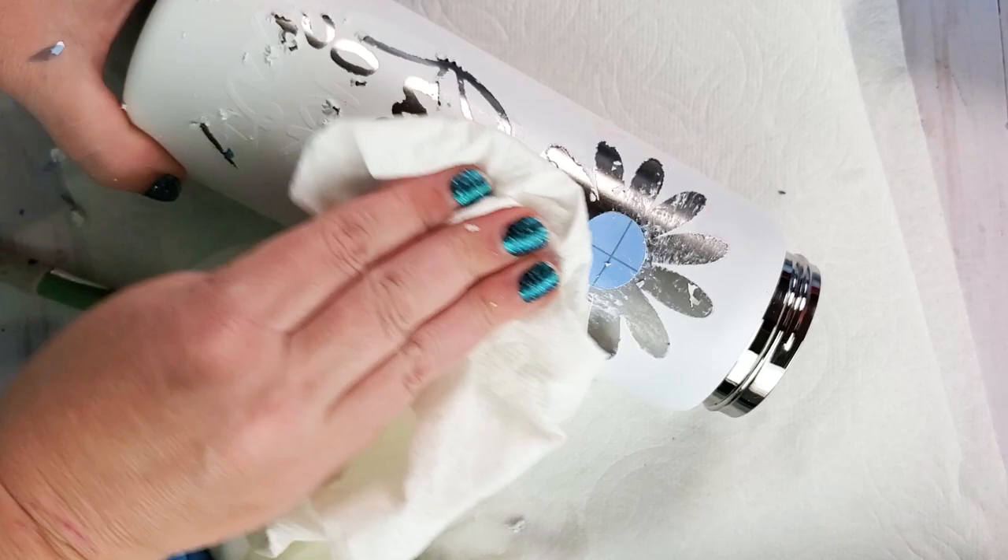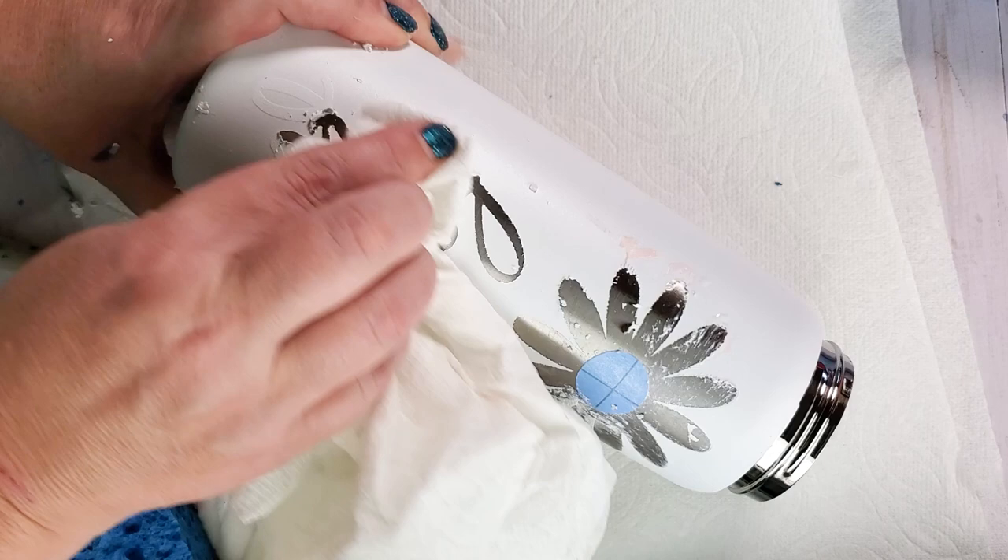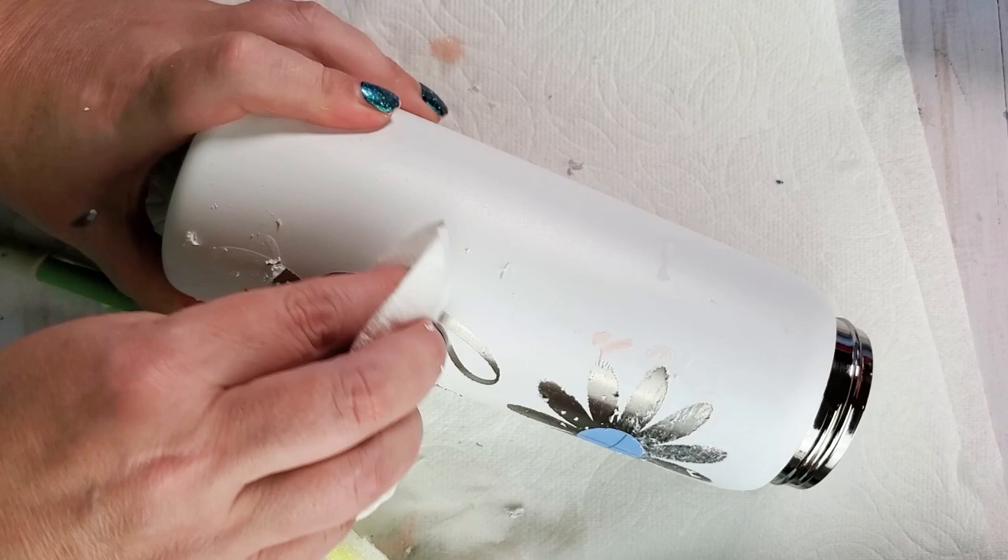Using a sponge or just a paper towel that's a little bit damp — I did the same thing with my white one here — really just pressing with my finger and that paper towel pulls the paint right off. Just keep rubbing in the same spot until it's totally clear.